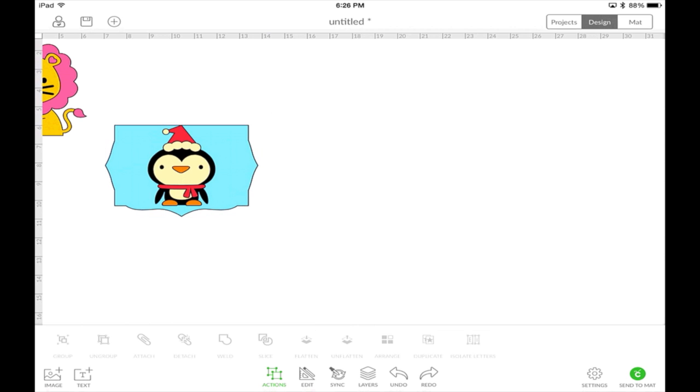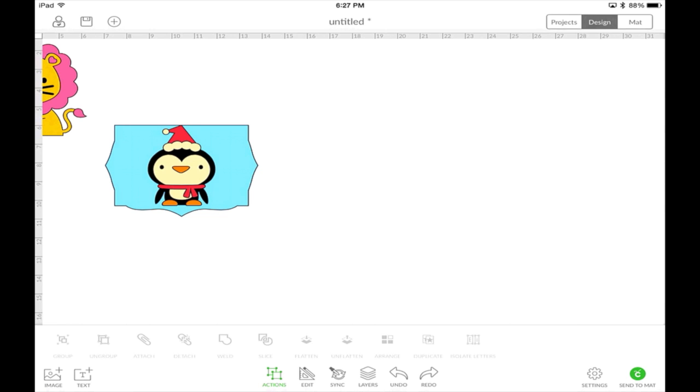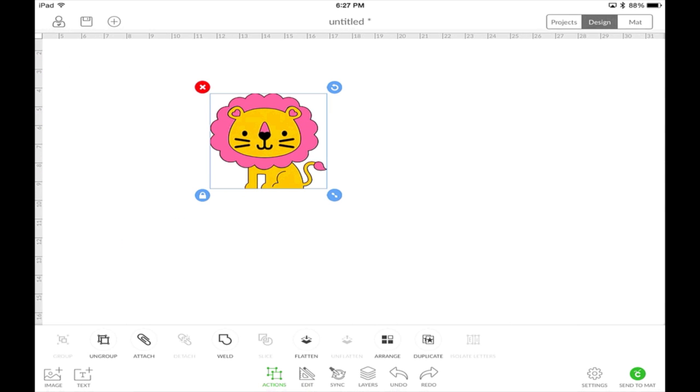That's a quick overview of the edit tools, your action tools, how to add text, and the new alignment tools. Oh, by the way, we have metrics now, so if you want to use metrics, you can. Now let's get rid of these two and show you what it's going to look like when you actually send this to the mat.